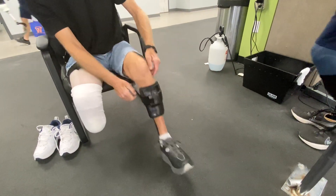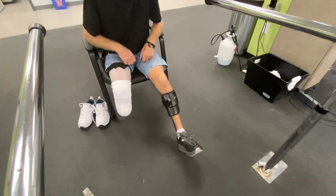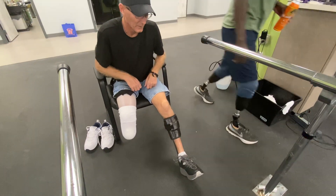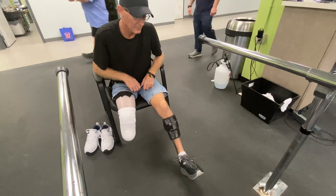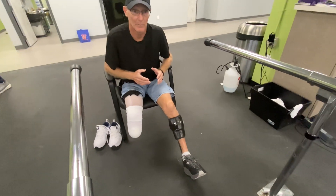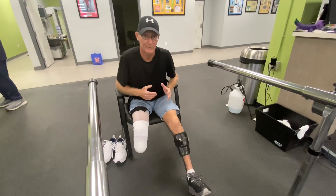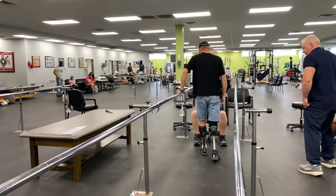Looks good. Is that your first time putting it on? Yeah, it'll take some getting used to. It'll help out quite a bit — without having drop foot and more balance on the toe, without having the toes catching. I'm just letting you get used to it, then I'll watch your prop setting.